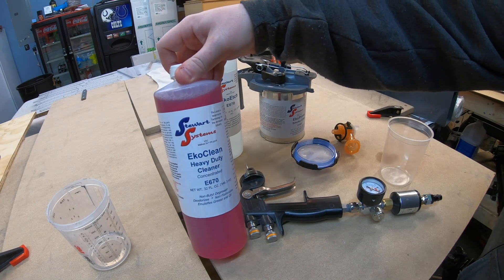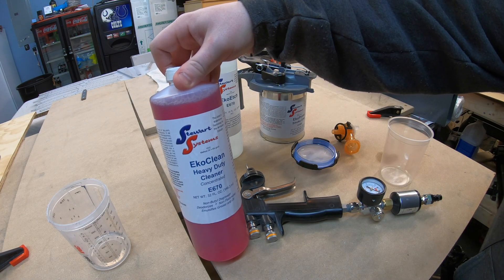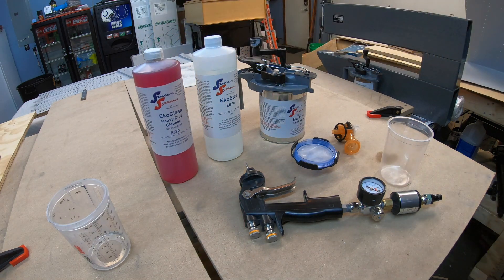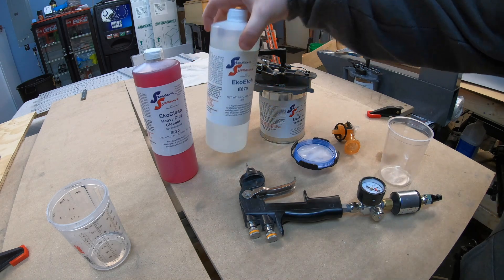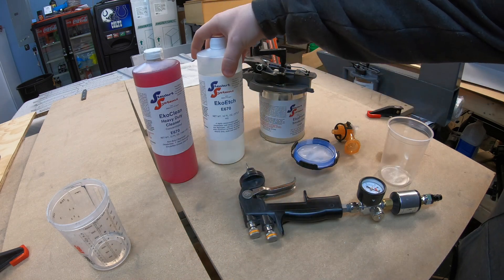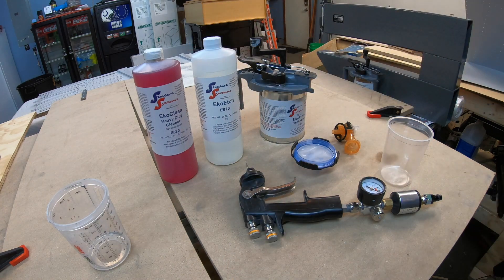We're going to start with the EcoClean — it's just a cleaner that will clean up any grease or other chemicals already on the skin. With this being new aluminum, there's not a whole lot to remove. This system also works well if you're removing paint; there's another product to help strip the paint and clean the aluminum to reprime. After we've cleaned it, we'll follow up with an EcoEtch, which etches up the aluminum and gives it a little tooth and grittiness for the primer to actually adhere to.